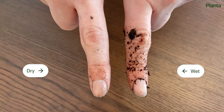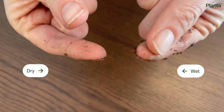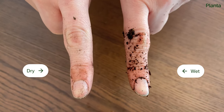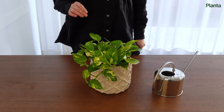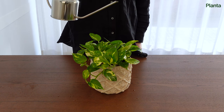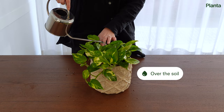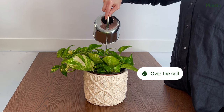Here you can see the difference between wet and dry soil. Here are three options for watering your pothos — pick the one that's most suitable for you. You can pour water over the soil with a watering can or put the plant directly under the tap.